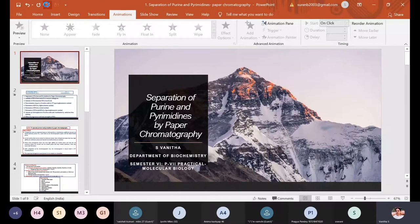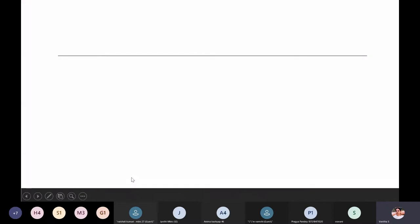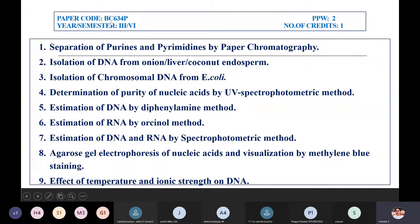In the sixth semester, you will have a practical by the name molecular biology. The paper is the seventh paper practical, molecular biology. The code for this paper is BC634 — BC stands for biochemistry, sixth semester, and 34P stands for practical. Practical classes are two hours per week, third year sixth semester, and the number of credits for this practical session is only one.